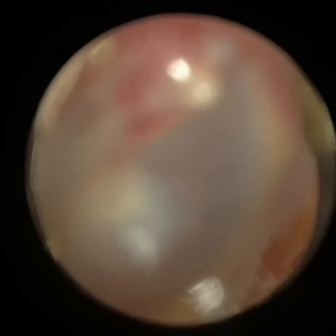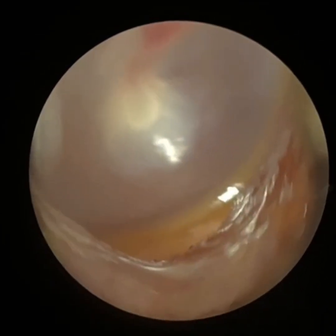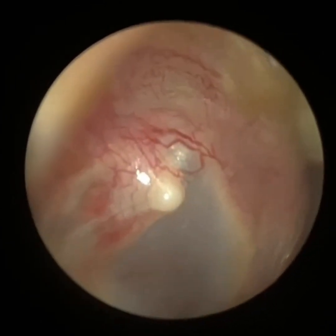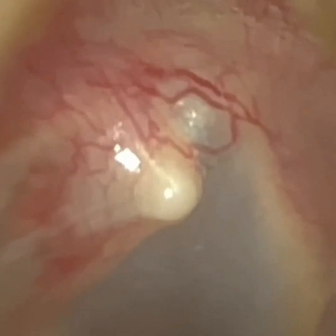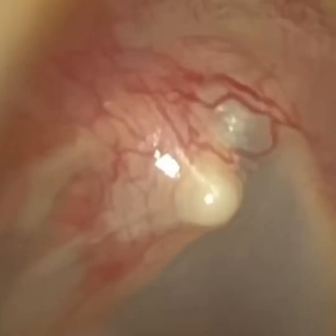Then he's got a great view of the eardrum. He's going to get this into focus — you can see the hammer bone. The annulus is around the perimeter. He's going to zoom in on the short process of the malleus because it's protruding somewhat. Some patients have a really protruding short process. Well, I hope you enjoyed that video, guys. Take care, keep well and speak soon. Bye.